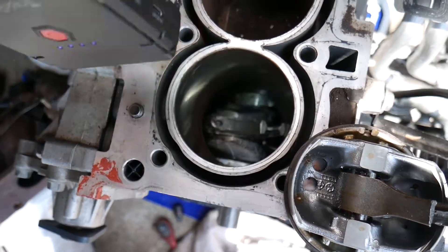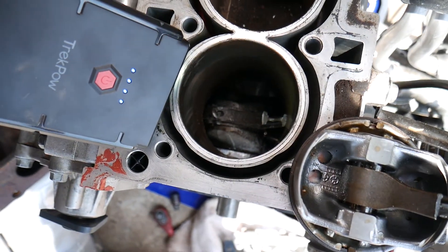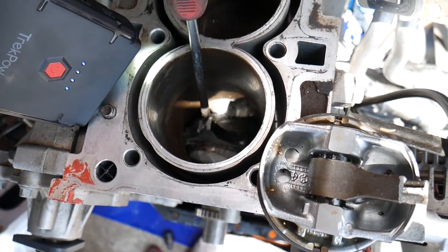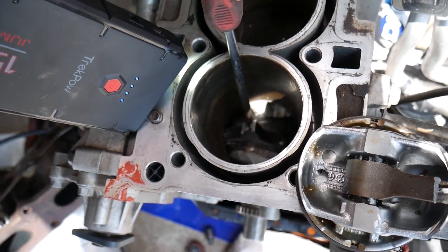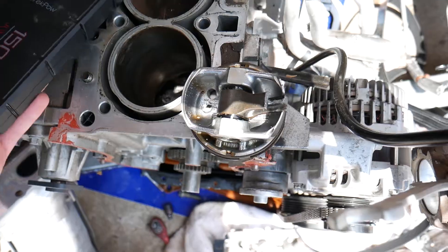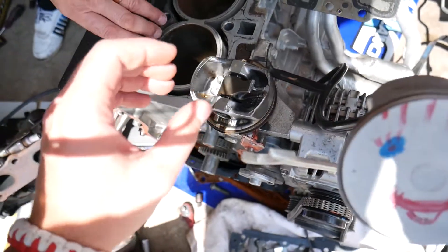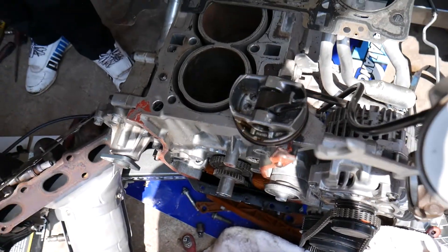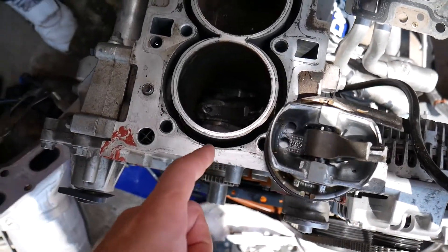This is our connecting rod right here, snapped in three different places. It's a little dark down there, but this is the connecting rod piece — check it out, completely shot. And why? Because the piston couldn't travel further up, couldn't compress the water, and as a result the connecting rod broke.